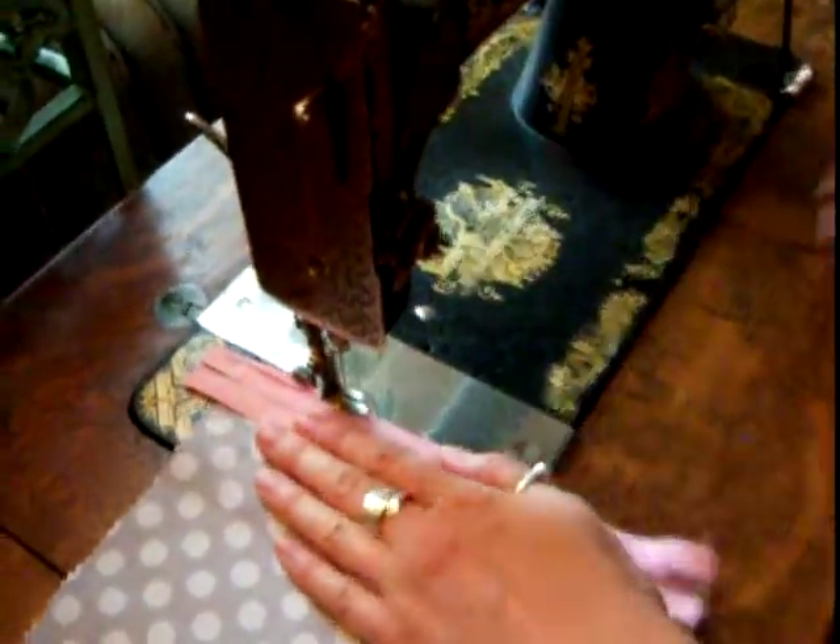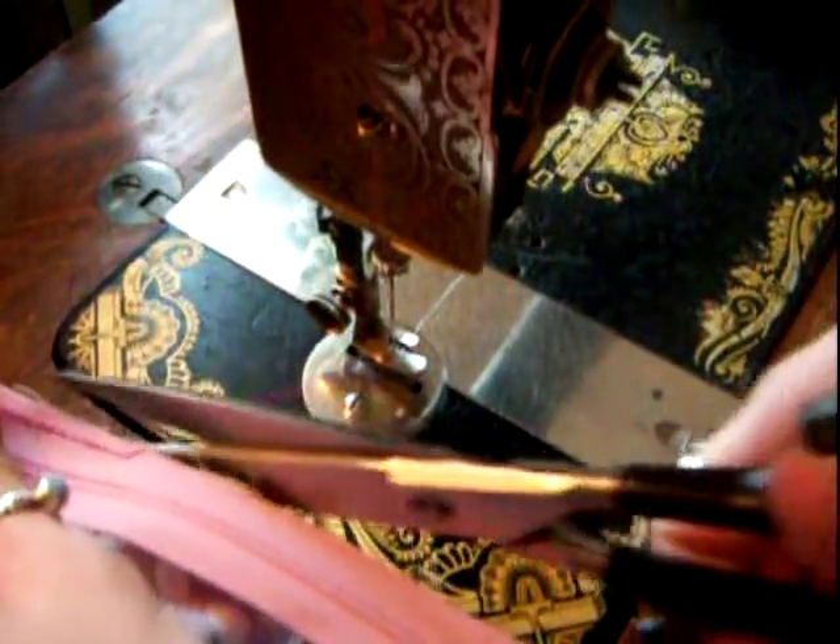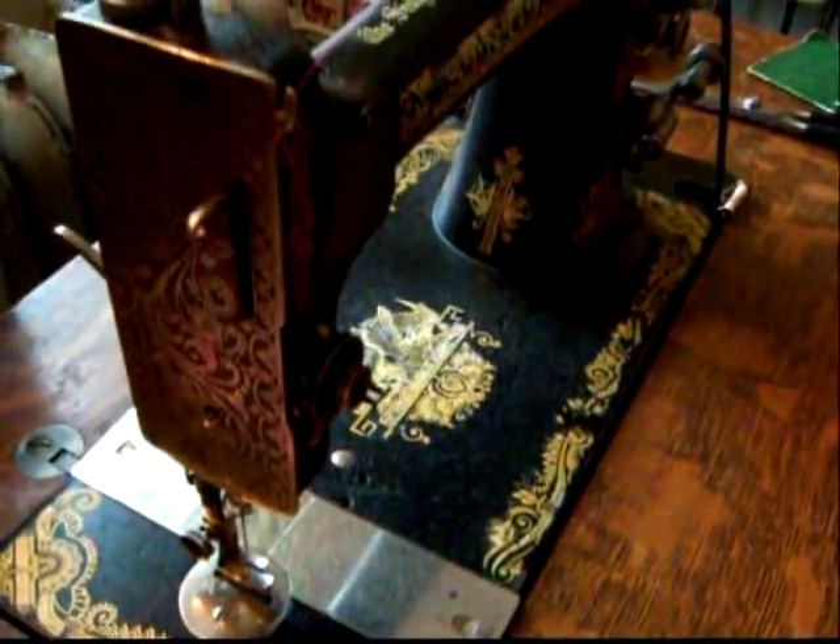When you're done, always pull to the back, away from you, and leave some of the thread. There you go.